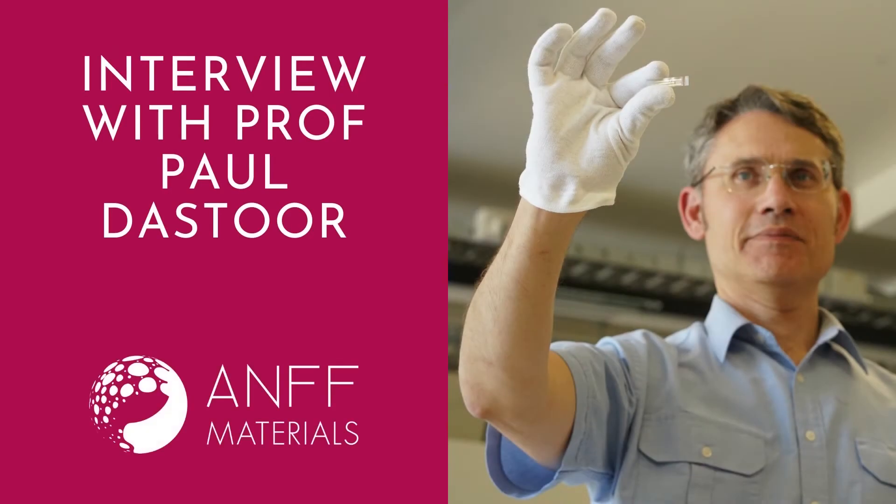I'm chatting with Professor Paul Dastor from the University of Newcastle and Amph Materials today. Paul, thanks for joining me. Absolute pleasure, Sam. Lovely to talk to you today.